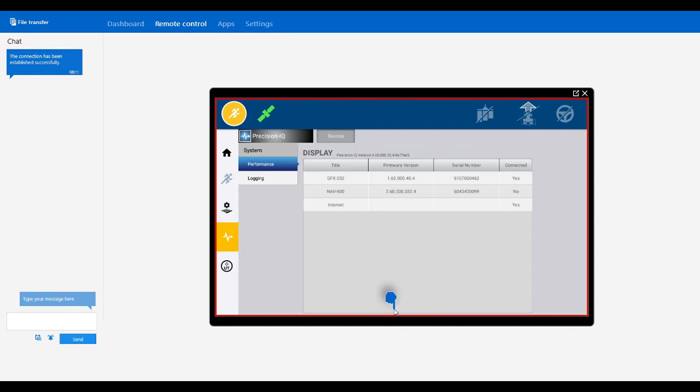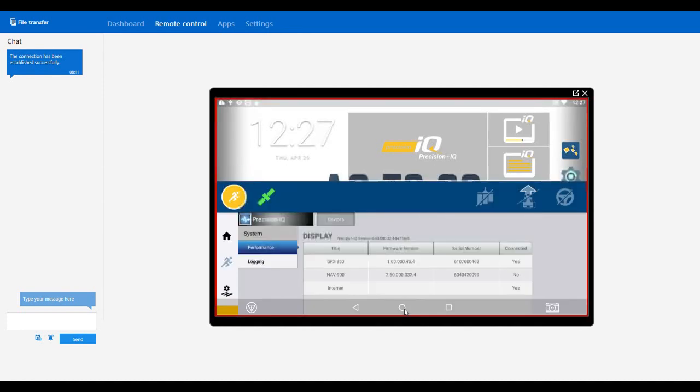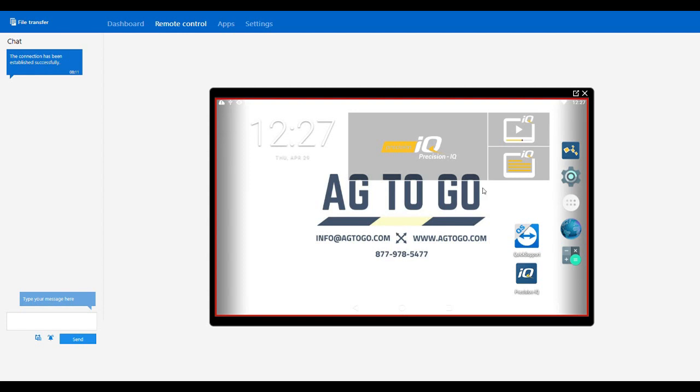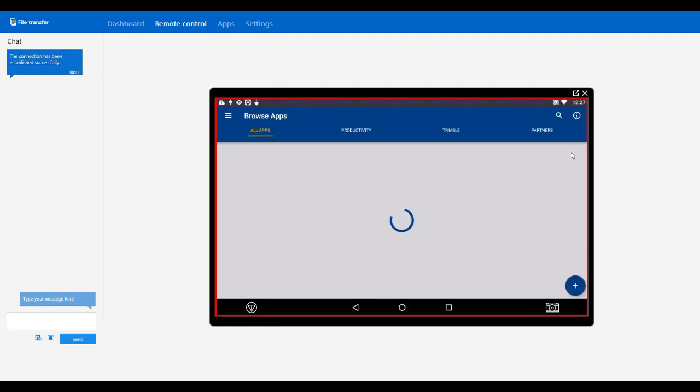We can swipe up from the bottom and hit the home button for the display. This will take us out of Precision IQ, out of whatever app you're in, and bring you right back to the home screen. For this update, we're going to want to go into App Central. This is where you can download any apps, download Team Viewer on this display, and also update firmware.